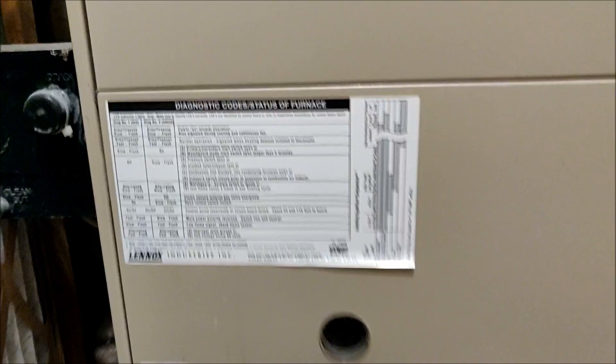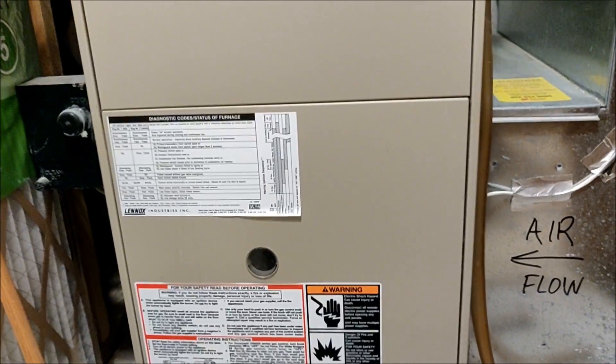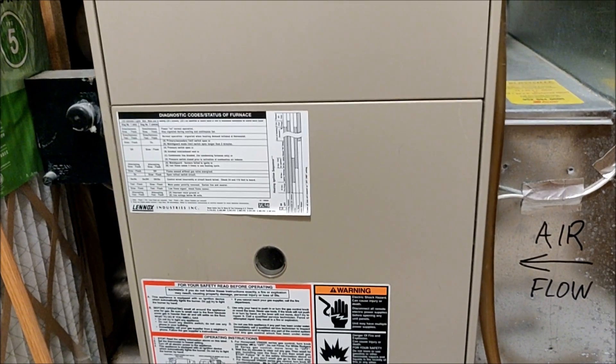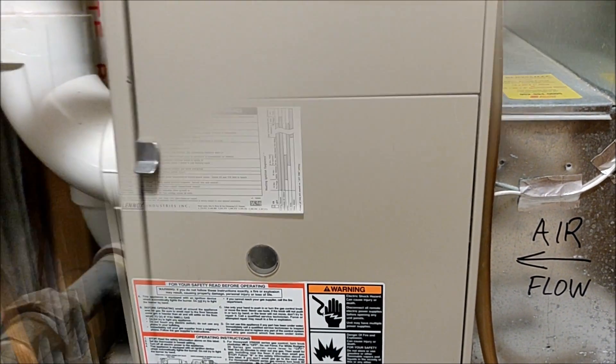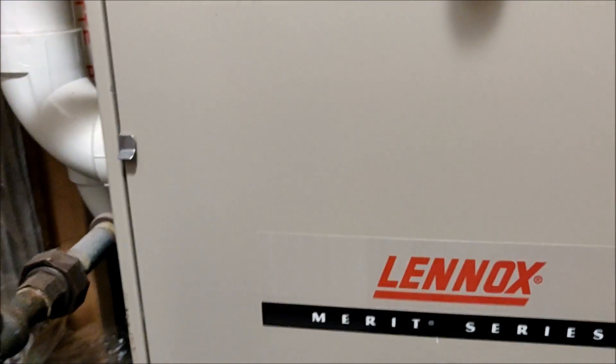What that means is the furnace tried up to four times to fire up and it didn't detect that there was a flame — even if there was — and because of that it shut off on safety. To resolve that we need to open up the furnace, take out and clean the flame sensor, and then put it back.